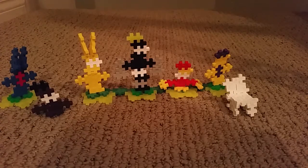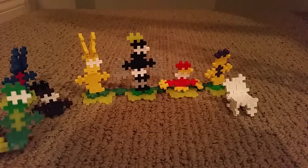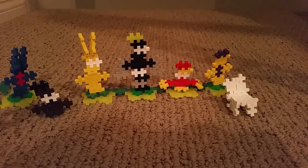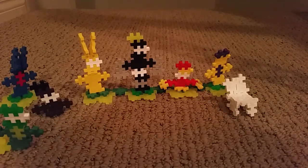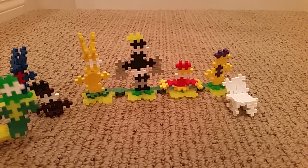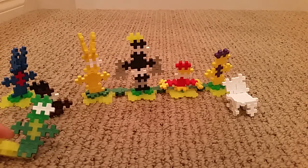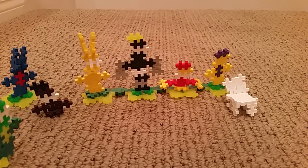Hello guys, today I'm gonna be making my final marathon video. I'm sorry, it's the last one — can't really have anything else to make. Anyways, today I'm gonna be making, like I said, the final video for the marathon. Yeah or no, comment down below. I'm kind of a video kind of guy, so let's just get to it.